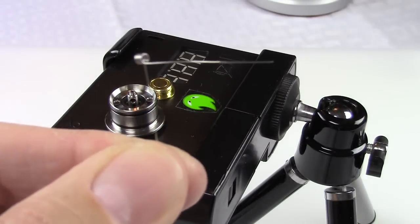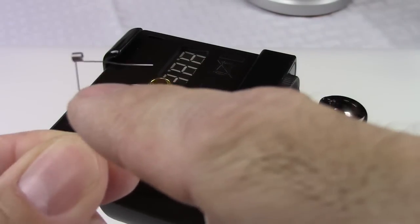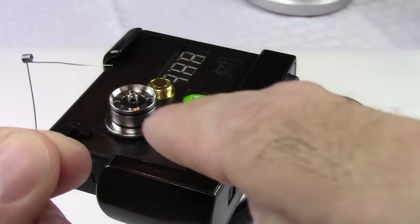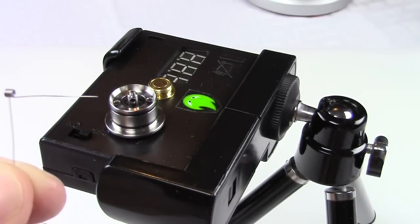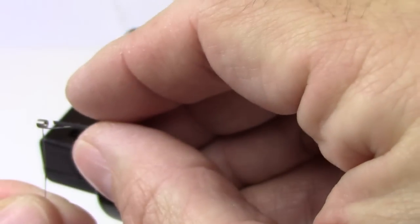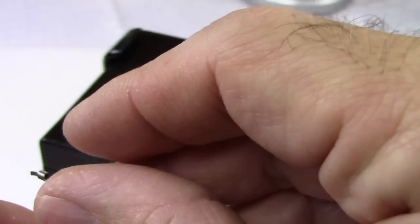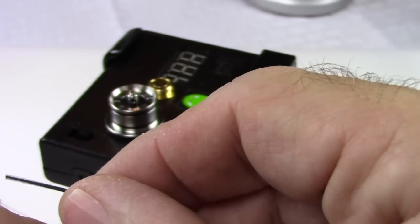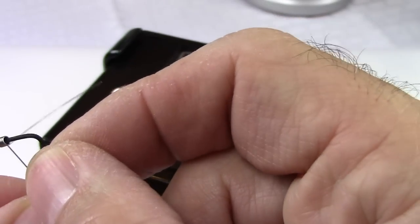This part goes through the center post, this part goes down into this hole right there. I've devised a little jig to know how long that leg needs to be going down, because that was the biggest challenge to building this atomizer. The way I run it on my little jig is I put the coil on it.